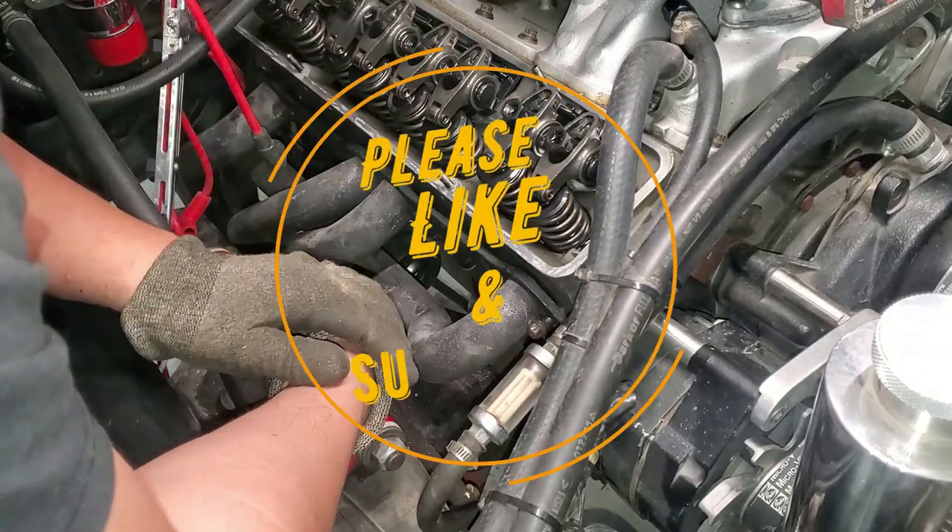I hope that real simple tip helps you out. Thank you for watching, guys, and like always, take care of yourselves.